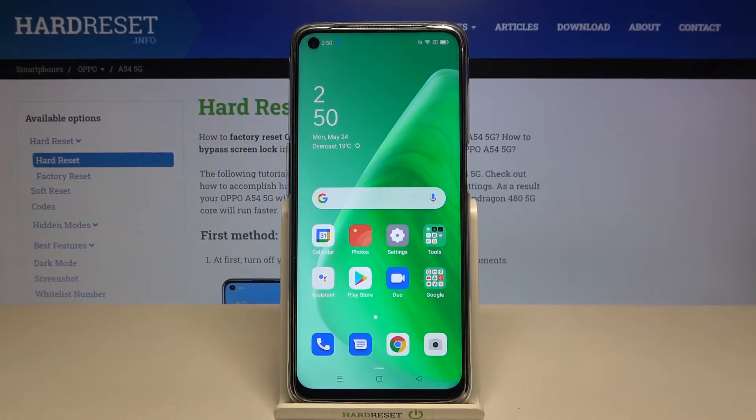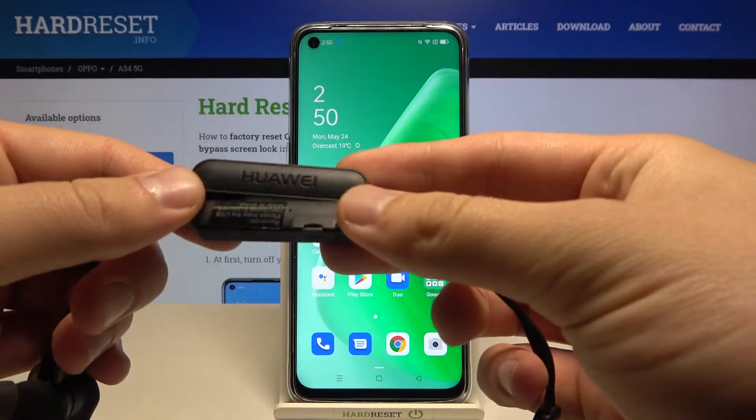Welcome. In front of me I have the Oppo A54 5G, and today I will show you how we can pair the Huawei AM61 wireless earbuds.